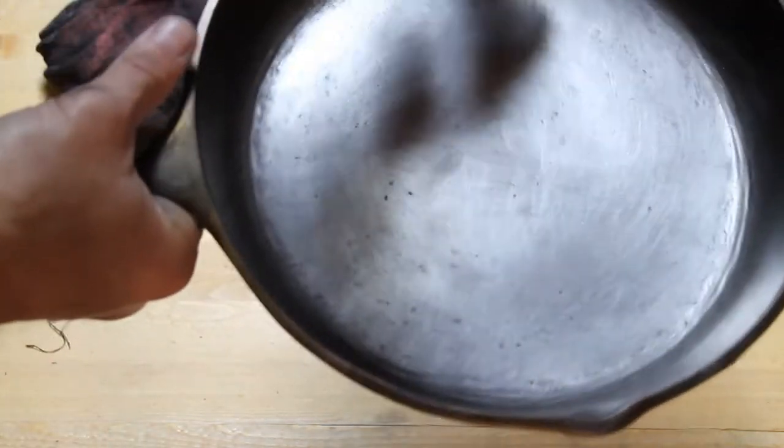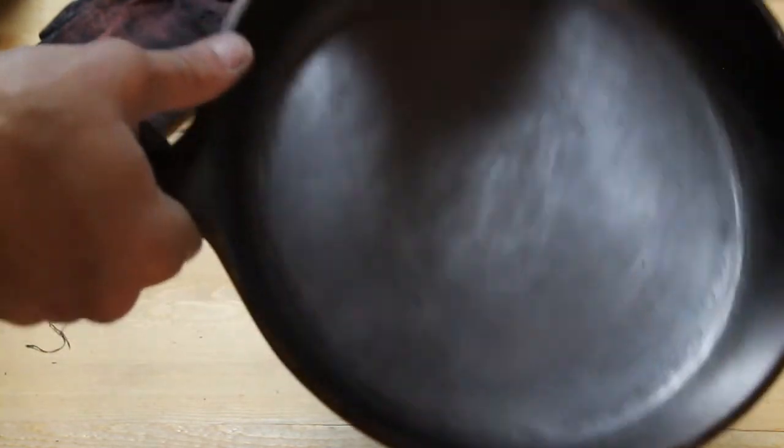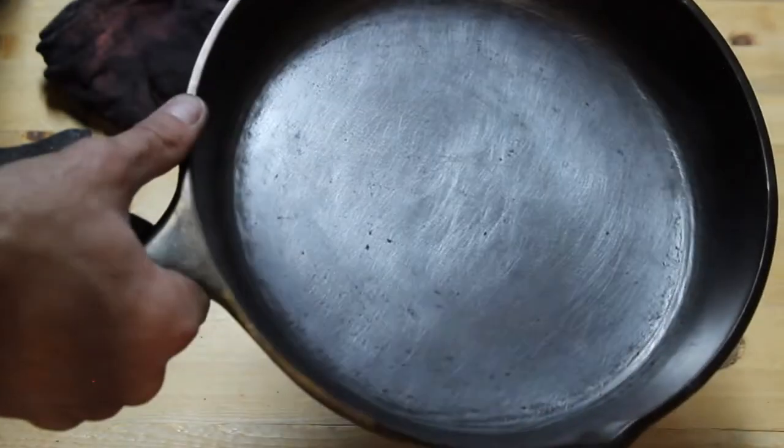I'm going to sand the walls of the skillet off camera, and then I'll get back to you when I'm at the next stage, which will be cleaning this thing.